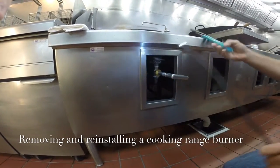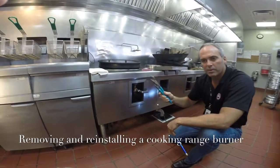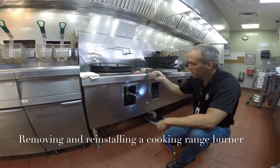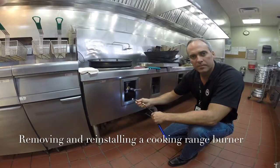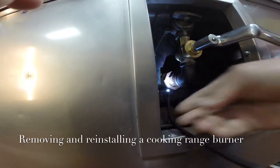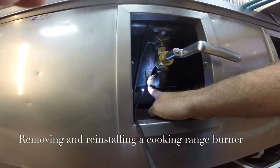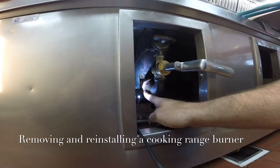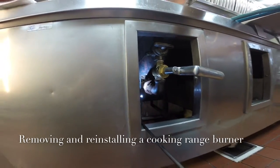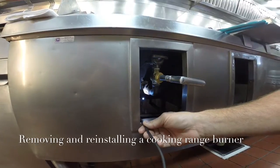You want to make sure that you have a good pair of channel locks, or a good pair of pipe wrenches, that you can remove the union with. A union is right here, as you can see, and it's designed to loosen and allow you to remove the entire assembly on the back side of the union so that you can take it out and work on the burner.